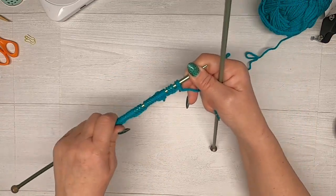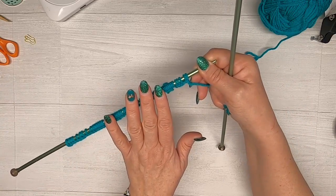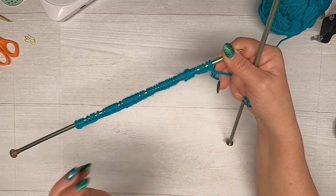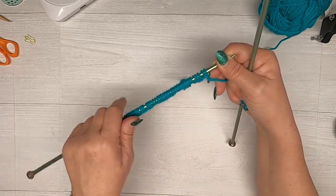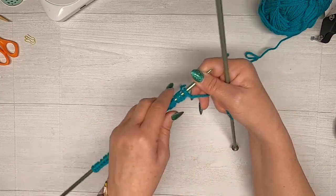Now here is what we're going to do: we're going to knit the next five rows and that's going to give us what we call a garter stitch. When you knit over and knit back you create a garter ridge. So you're going to knit five rows — don't mark anything just yet, just knit five rows.